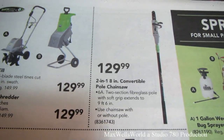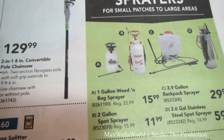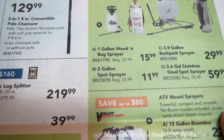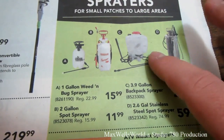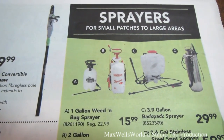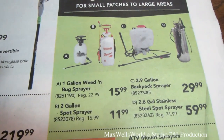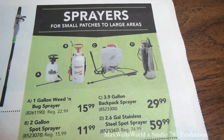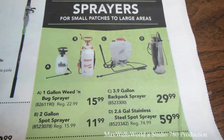That pole saw is on for $129.99. If you need more capacity in your sprayers, they have those too — a one-gallon weed and bug sprayer for $15.99, a two-gallon spot sprayer for $11.99, a 3.9-gallon backpack sprayer for $29.99 — I've been eyeing that one myself since my current one needs replacing every spring — or the big daddy: a 2.6-gallon stainless steel spot sprayer for $59.99.